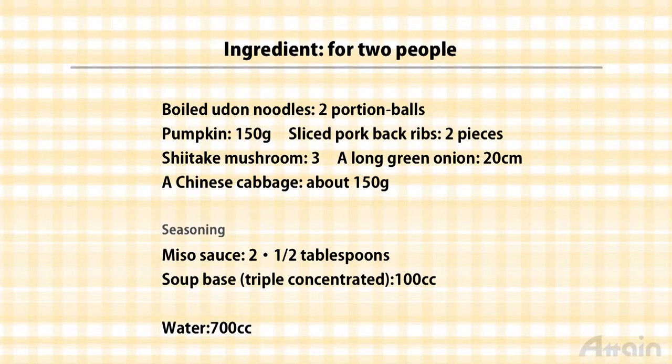Ingredients are boiled udon noodles, pumpkin, pork belly, shiitake mushroom, green onion, miso, and soup base. It's also nice to use other ingredients like fried tofu, shimeji mushrooms, carrots, and whatever suits your taste.